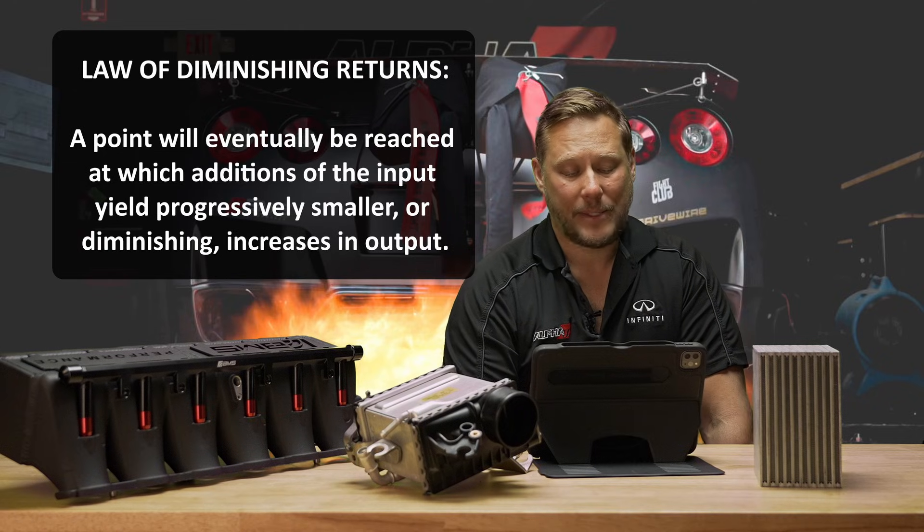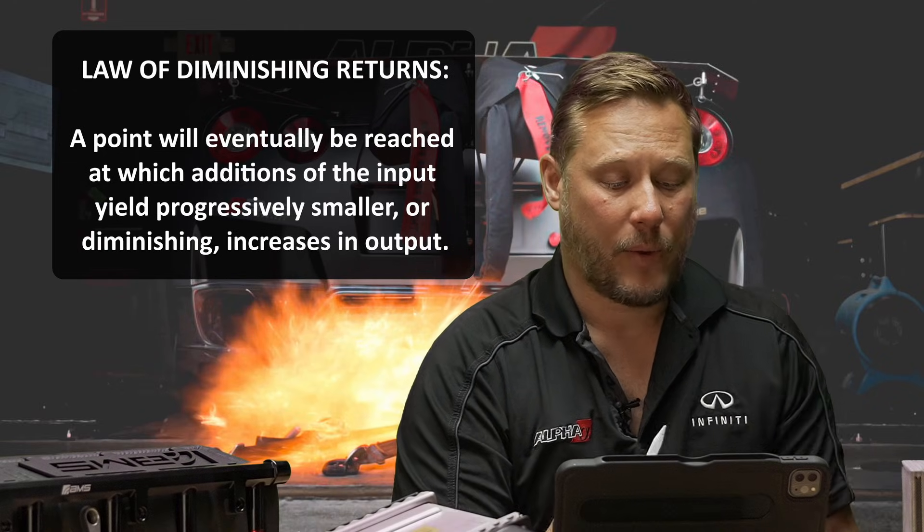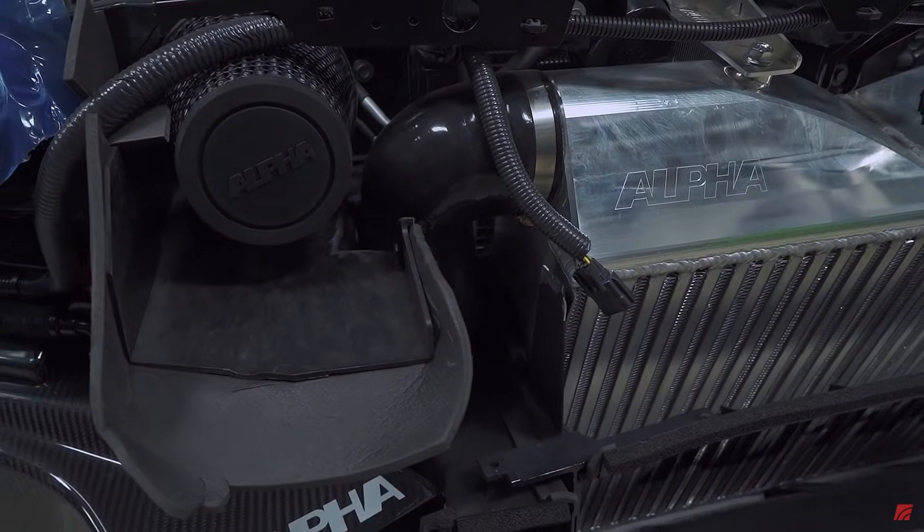There's kind of an optimal level, and it depends on application. That's why it's really not one intercooler fits all. That's why we upgrade the factory intercoolers — they're designed for a certain power level, certain boost level, certain temperature. You transfer across the intercooler, and as we make more power, you usually have to go up with intercoolers.